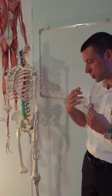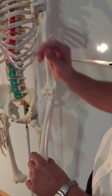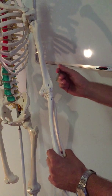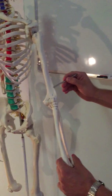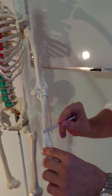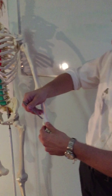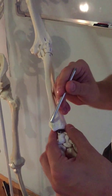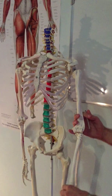The last muscle that performs flexion at the elbow joint is brachioradialis. It is a very superficial muscle. To find its origin, we go to the lateral side — the proximal two-thirds of the supracondylar ridge. It then travels down and inserts just superior to the styloid process of the radius, on the lateral surface. It does not insert on the styloid process itself, but just superior to it.